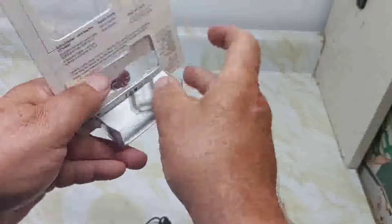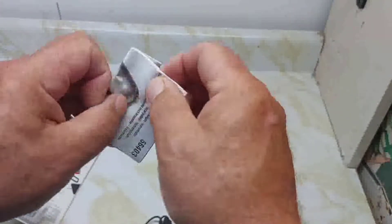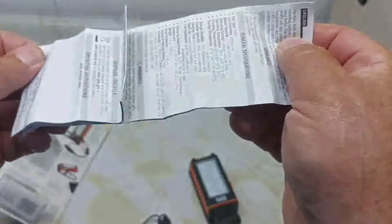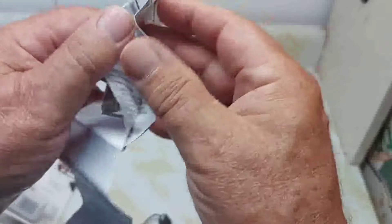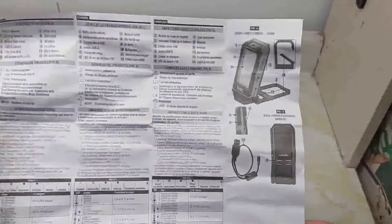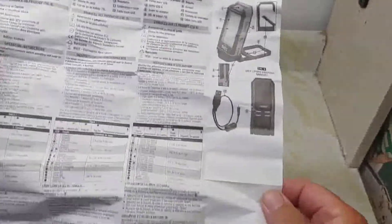The instructions are inside the box where the cable is. We'll go over most of this and show you the basic information. Lots of instructions.